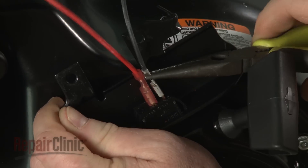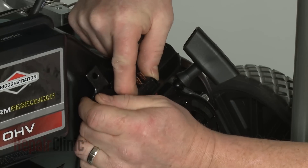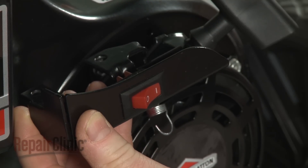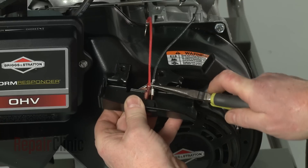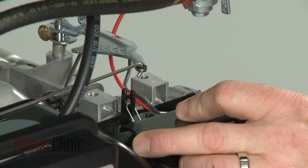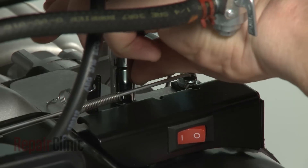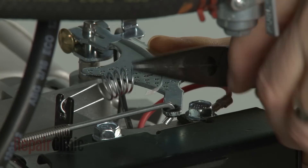Disconnect the wires from the on-off switch and depress the tabs to release the switch from the bracket. Re-install or replace the on-off switch by inserting it into the bracket until it snaps into place. Connect the wires to the terminals. Confirm that the bracket shield is properly aligned on the engine housing. Reposition the bracket, align the grounding wire, and replace the bolts to secure. Reconnect the governor spring to the appropriate hole in the arm.